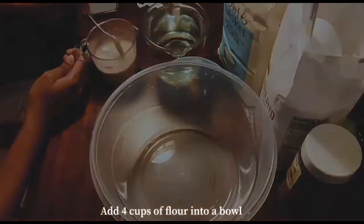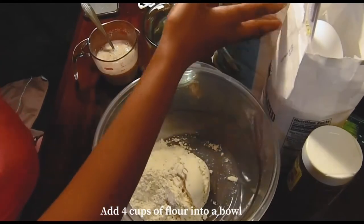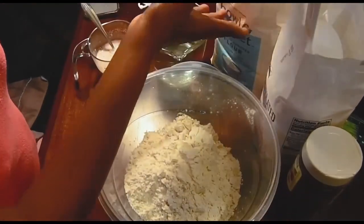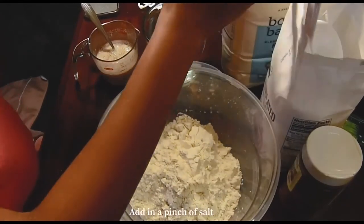Next we're going to add in four cups of flour. You can also add in just a pinch of salt into your mixture as well.